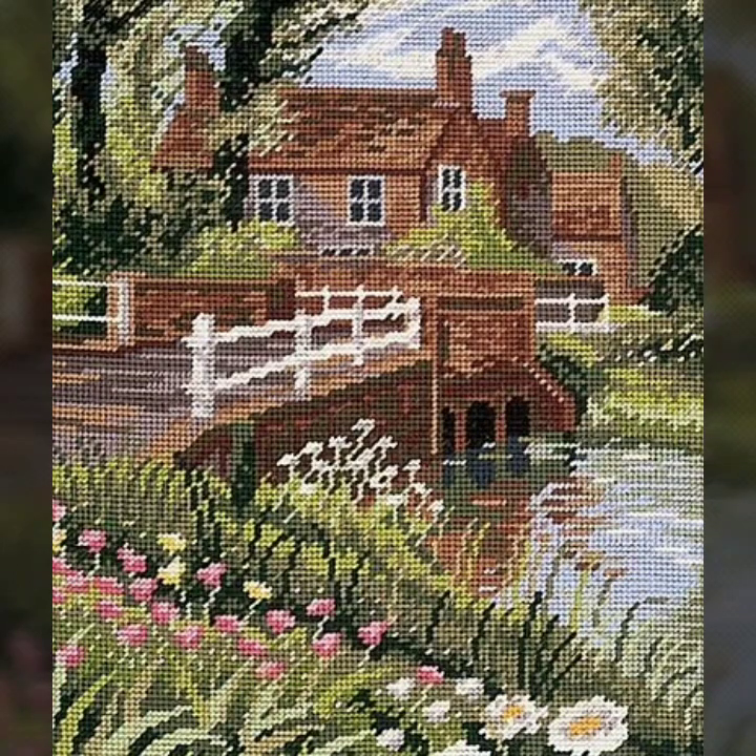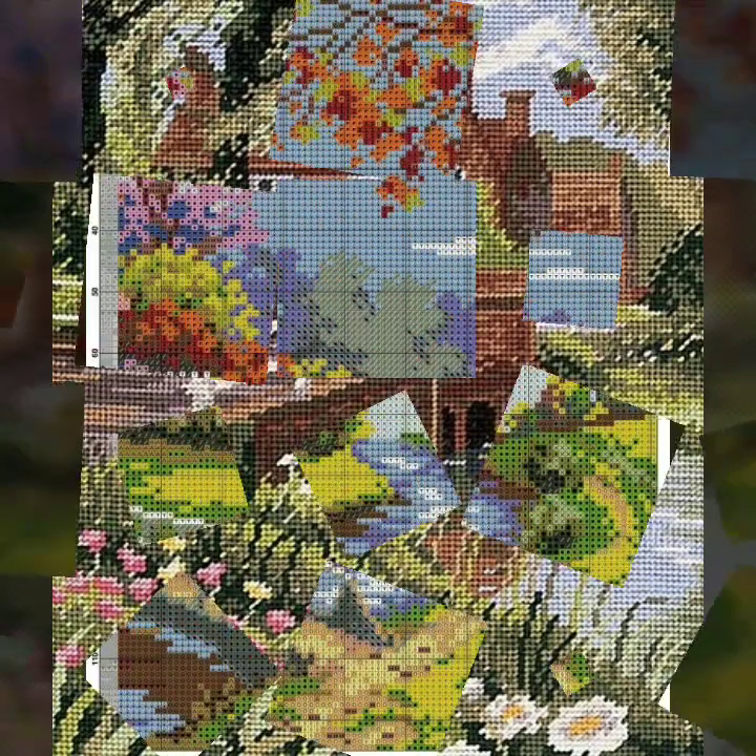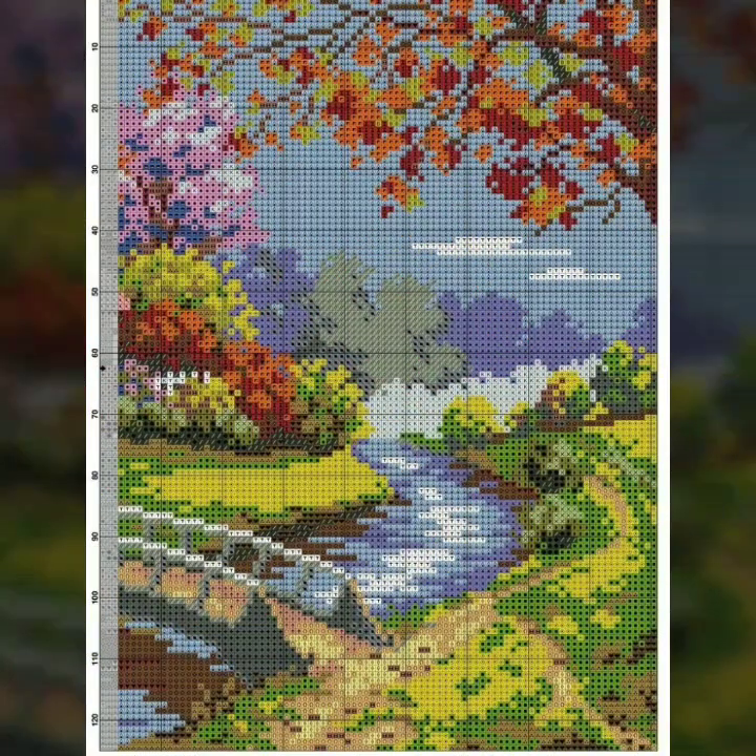Bismillahirrahmanirrahim. Assalamu alaikum viewers, welcome to my channel. Stunning Handwork Idea, a cross-stitch shiny brady channel.